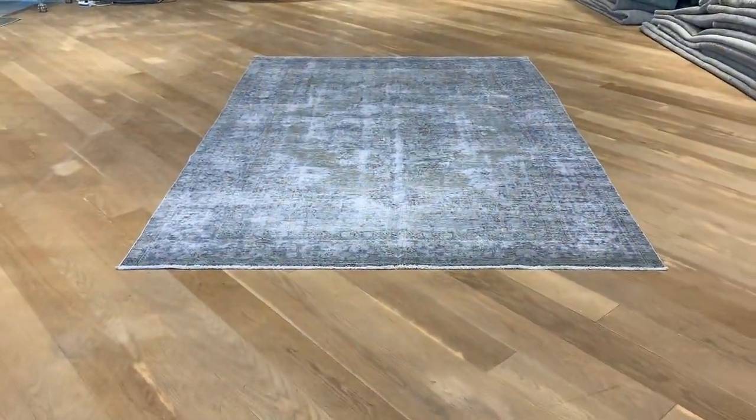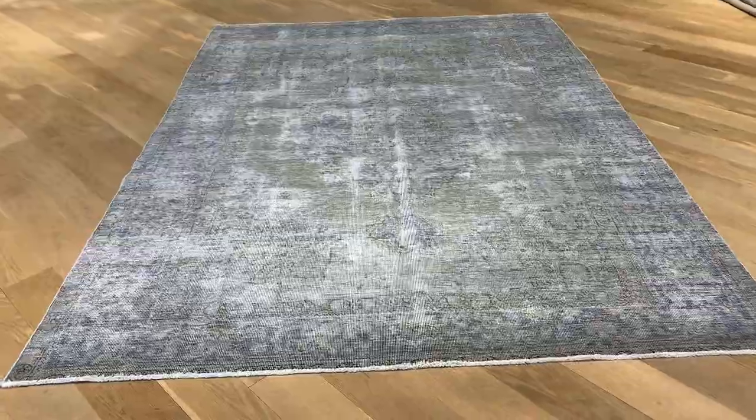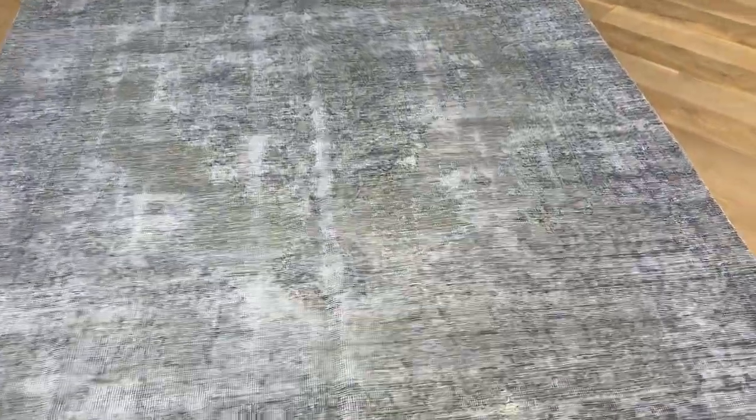Vintage carpet 19419. It's a Persian handmade carpet. This is in our very beautiful silver color range of carpets, but we decided to add an extra discount to this carpet from the other ones in its own category, because the carpet has had a lot of restoration work done to it. For this reason, we added a lot more discount compared to its peers, so keep that in mind.